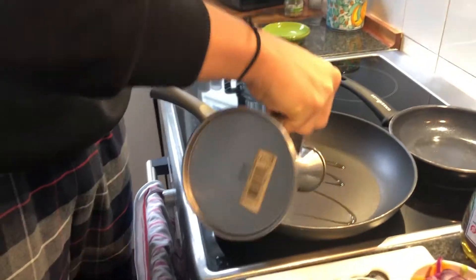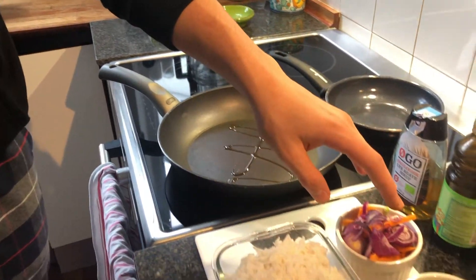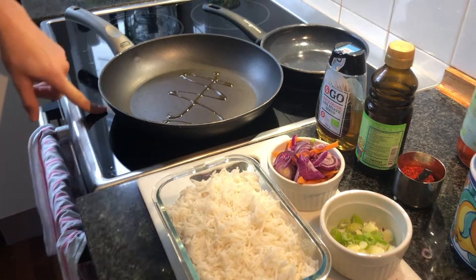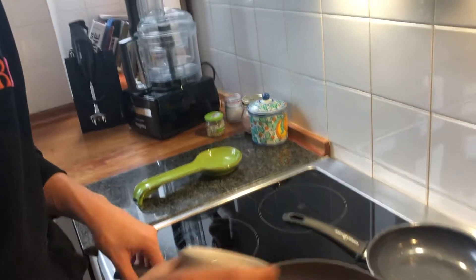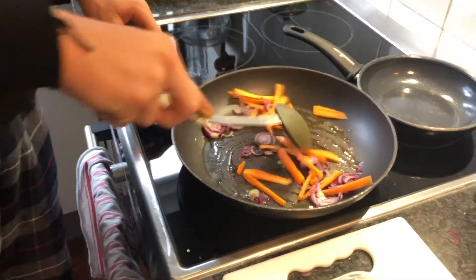We want to now add some oil to the pan and once it starts getting warm, we want to add the onions and the carrot and we will cook those. Now that the pan is warm, you want to add your vegetables. Make sure that your pan is at high heat and move the vegetables around.